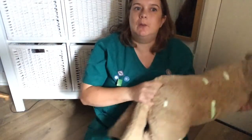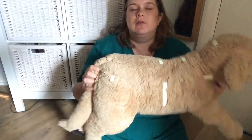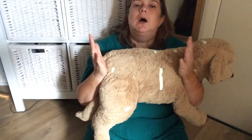Hi, it's Jane RVN, and we're here for another little imaging session with our little Swedish friend, who is rapidly becoming a little glow-in-the-dark special friend. This time we're going to have a look at doing our lumbar spine.